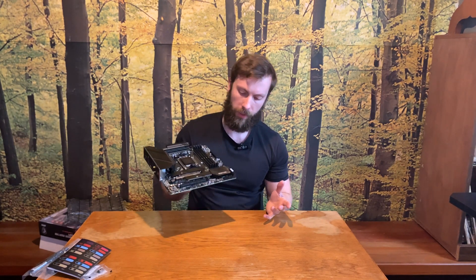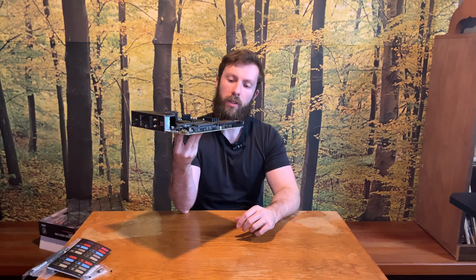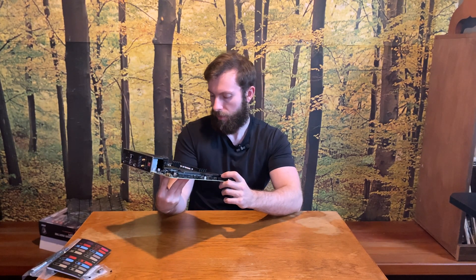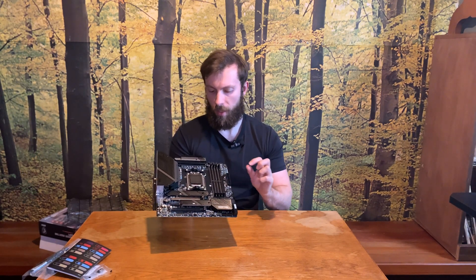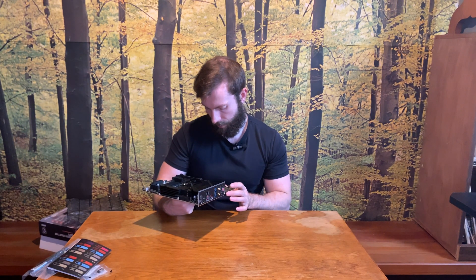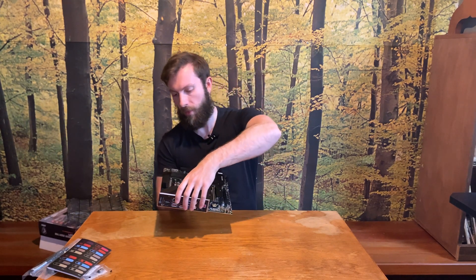The board also has four standard 6 Gbps SATA connections for hard drives or SSDs, plus an addressable RGB header and a non-addressable RGB header. That covers the interesting headers on this board.